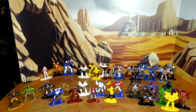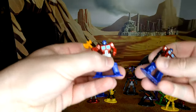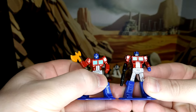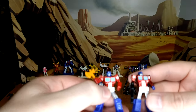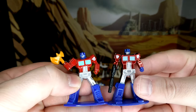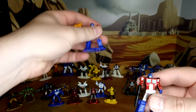Let's start with Optimus and compare him with the original mold, the Ion Blaster version. The red is not the same — the original was shinier. This one only has one logo while the original has two, and there's a different pose with the axe. I think I like the original better.